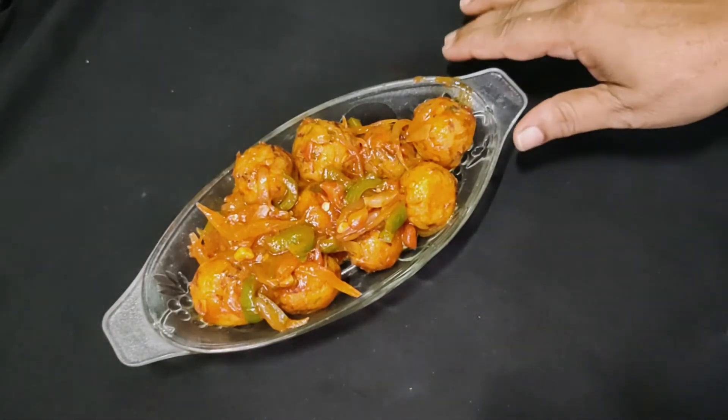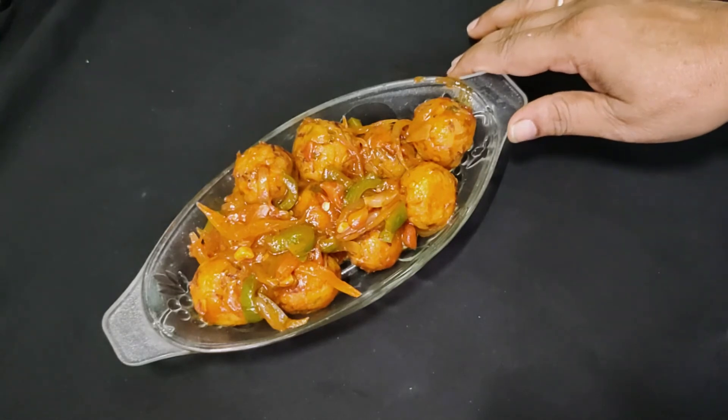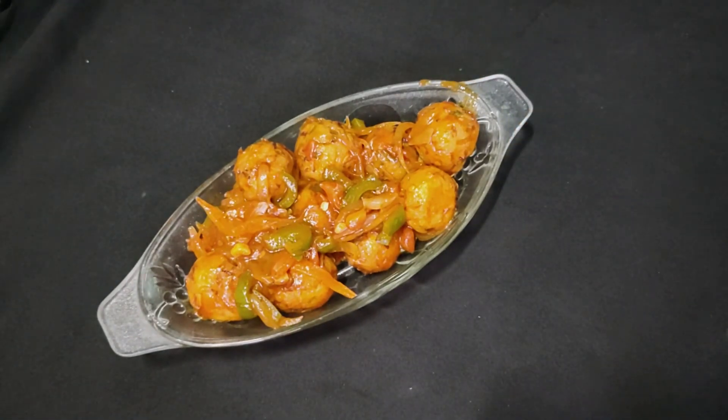Please try this recipe and tell us in the comments how you feel about it. Thank you.